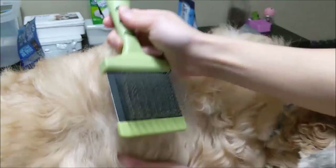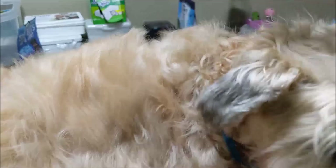I'm just demonstrating on one part of Penny's body, but you will want to do this for every part of the dog. In particular, focus on parts that mat more — that would be the legs, the face, the belly, and under the arms. Make sure those parts are all nicely brushed out and mat-free.